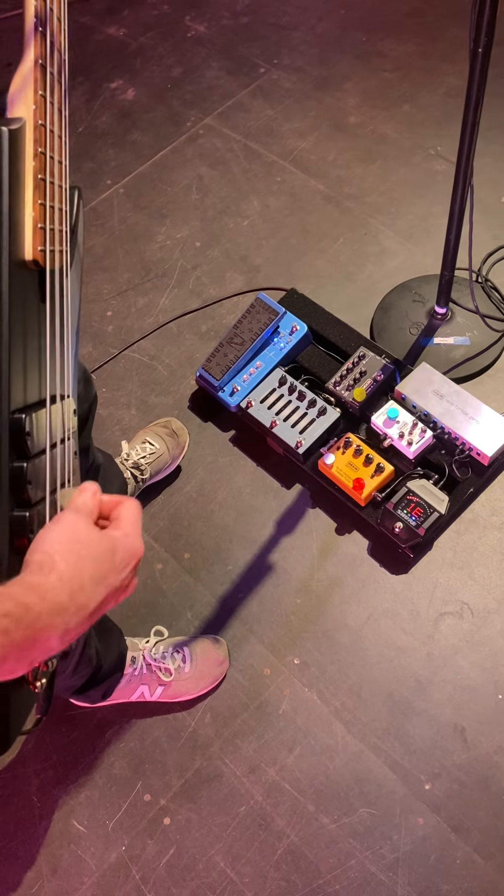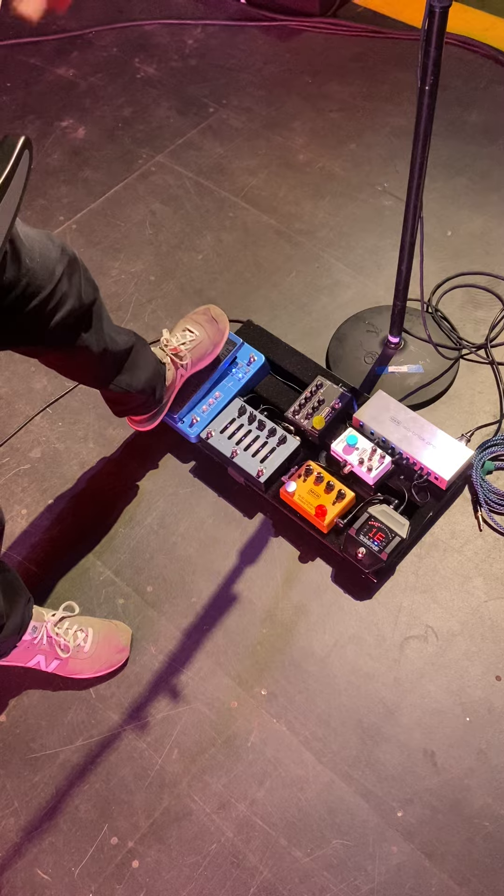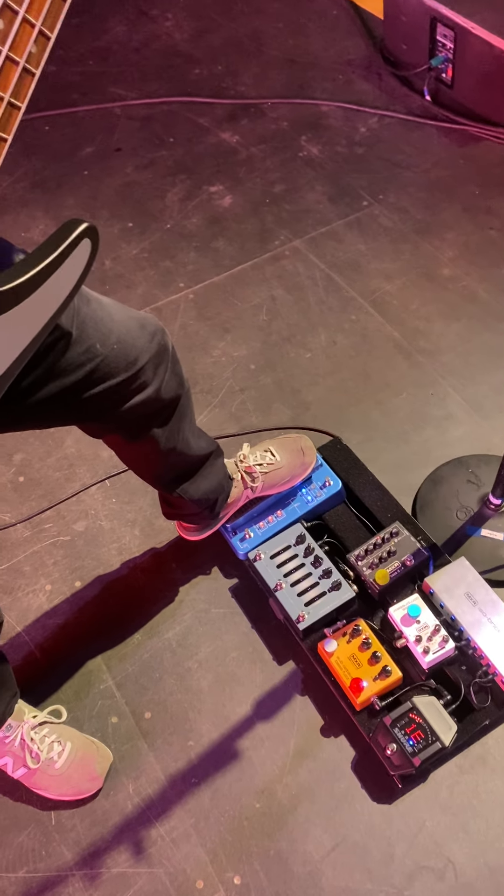This is my main tone. And then the really super fun Justin Chancellor bass fuzz wah.